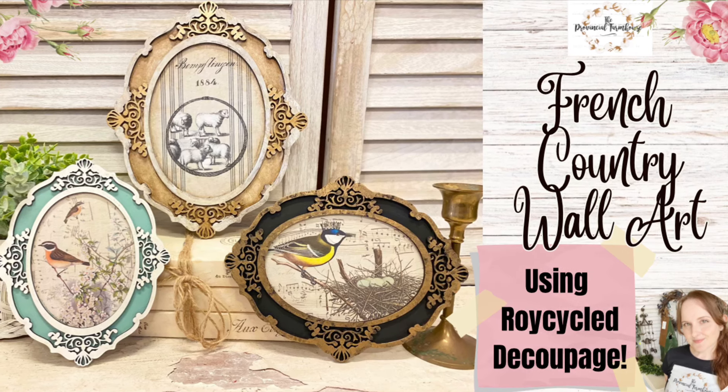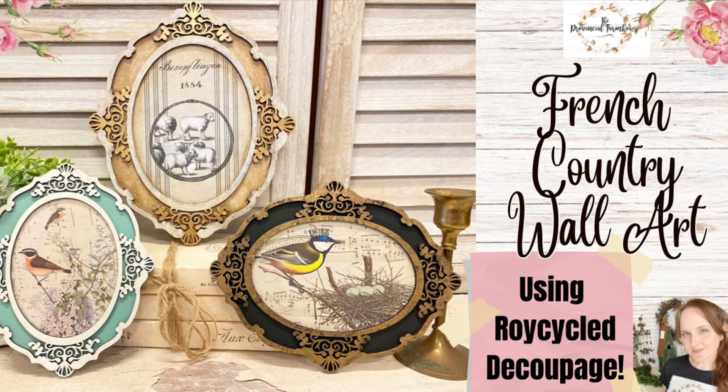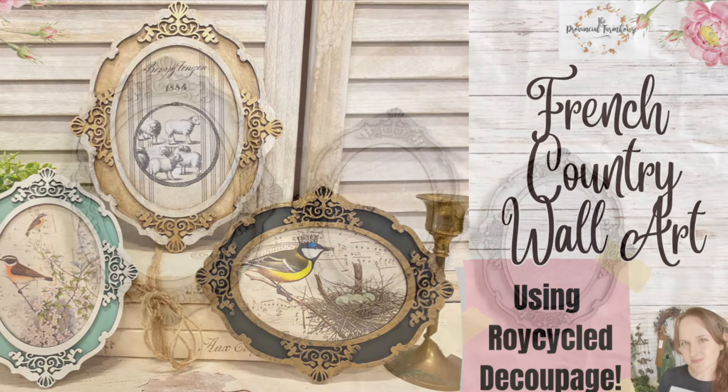Hi everyone, it's Erin from the Provincial Farmhouse. In today's video, I'm going to be doing some French country wall art using Royce cycle decoupage paper and my custom craft blanks.